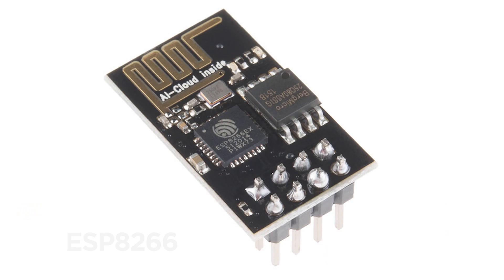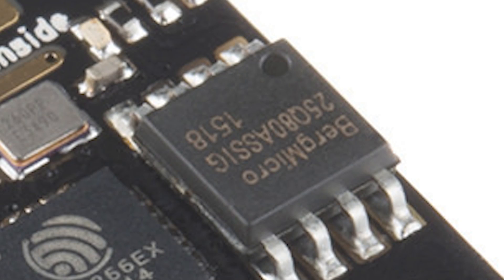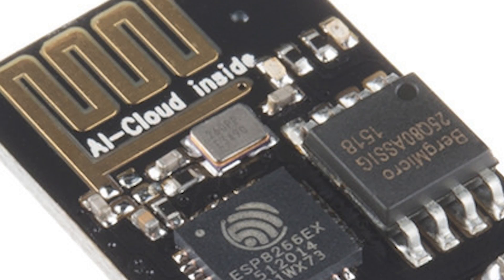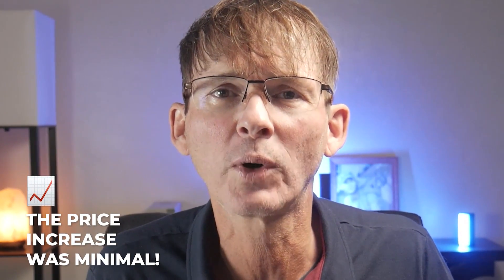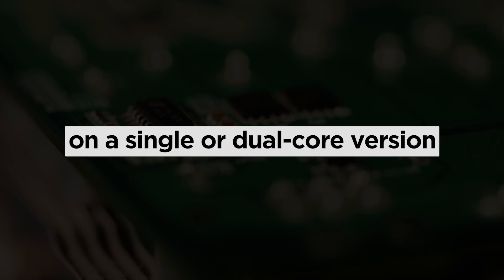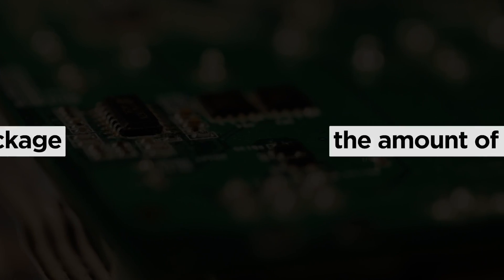Although most projects are better off using a module, we're going to start by selecting the ESP32 system on a chip. The Espressif ESP Wi-Fi family started with the original ESP8266, a single-core microcontroller with a Wi-Fi radio. Then in 2016, Espressif released the first ESP32, which added a Bluetooth radio and an optional dual-core microcontroller. Even though the ESP32 included lots of new capabilities compared to the ESP8266, the price increase was really quite minimal. The original ESP32 is still available, but for various reasons it's not the version recommended for most new projects. For years you only had to decide on a single or dual-core version, memory, and package — but then lots of new models came along with many significant differences.